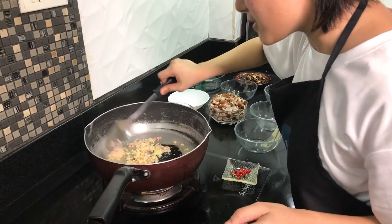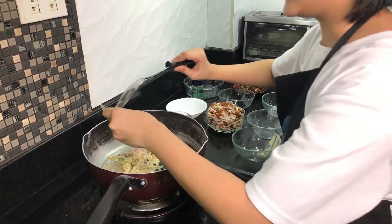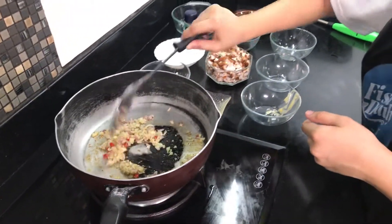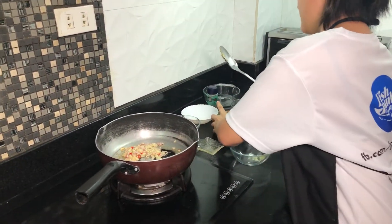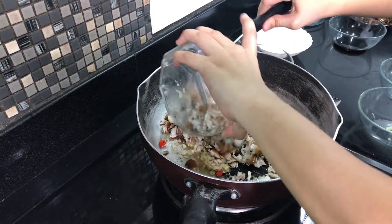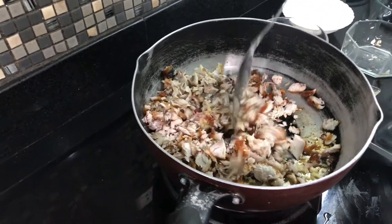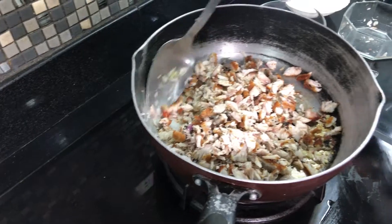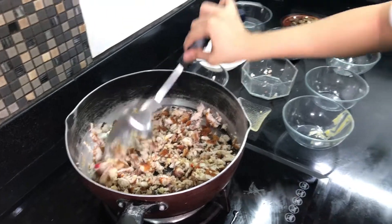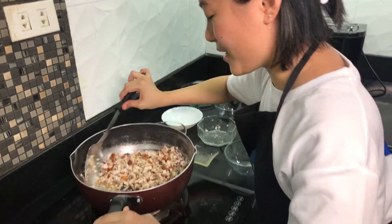So let's wait for this to be golden brown. I think this is okay already, so let's add the chili. We're going to add all of this. Mix it well so it all comes together. I'm asking our head chef because I don't want this to go to waste — it has to be masarap, right? Because if it's not good, we have no dinner.